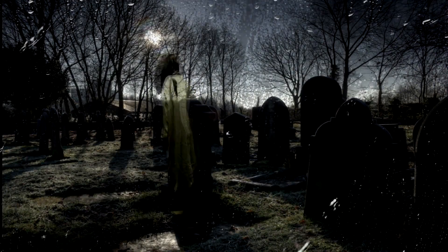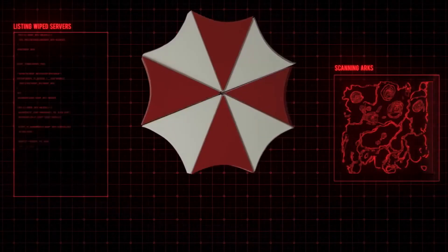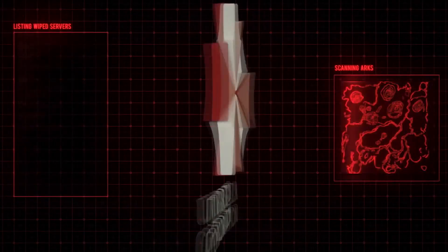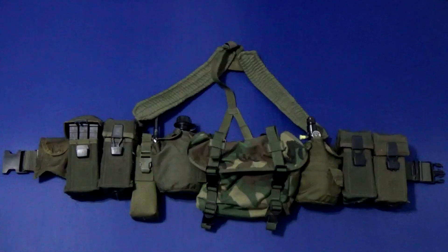You're not afraid of the dark, are you? What is going on everyone? Grim here. And in this video, I'll be going over more in depth of what I actually carry in my LBE belt. So let's begin.